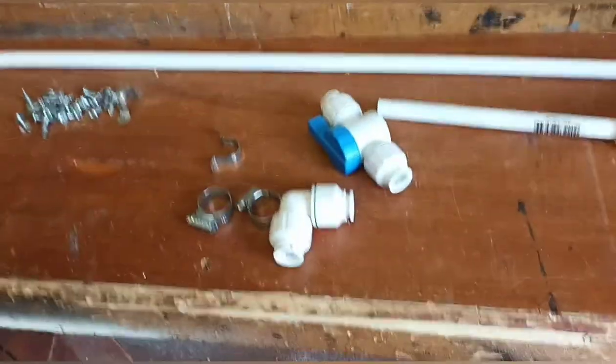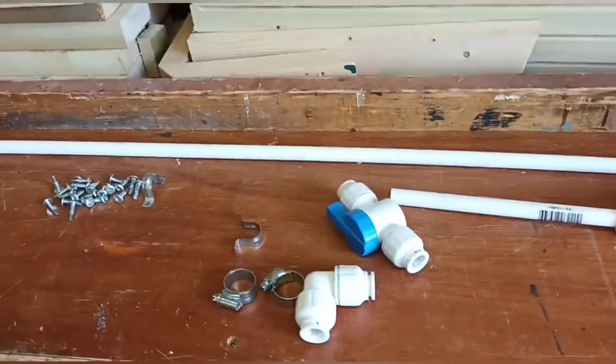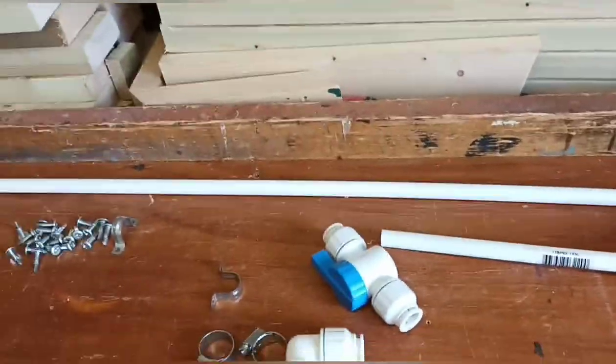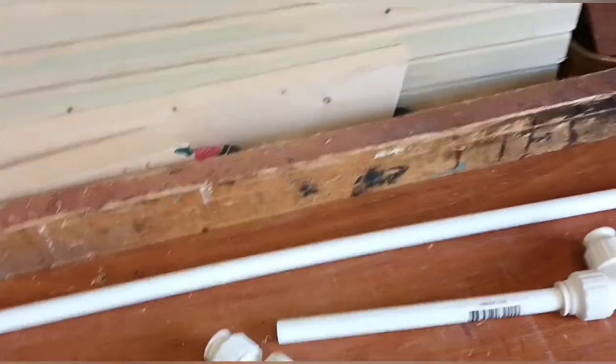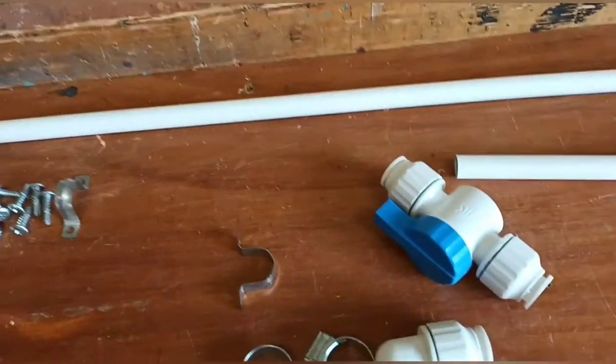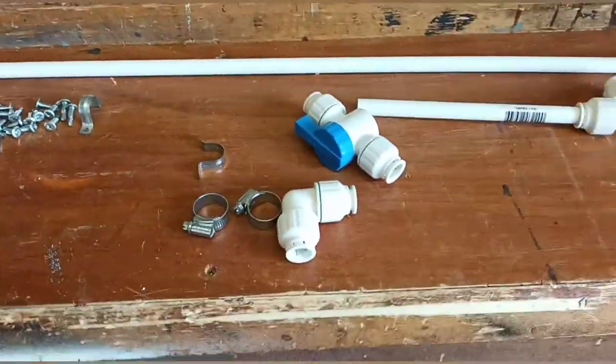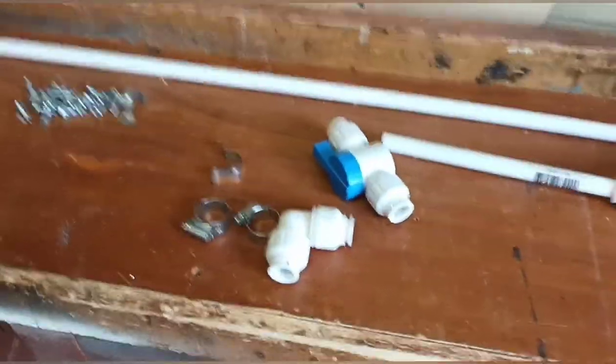Hello folks, we're just going to do a wee video here. I'm doing a wee modification to our van. Our van is a Pilote, which is made in France, and they have a funny way of draining the water system in both fresh and grey water. So I'm going to make a wee modification here to drain the fresh water.